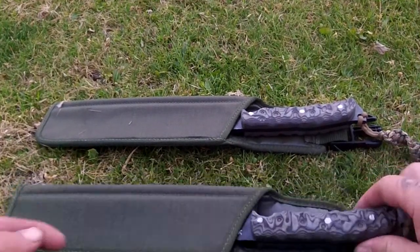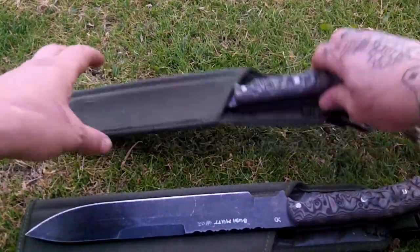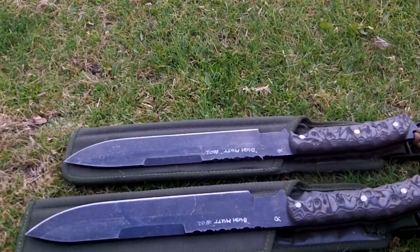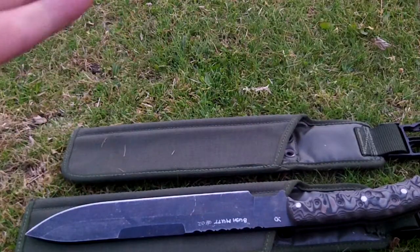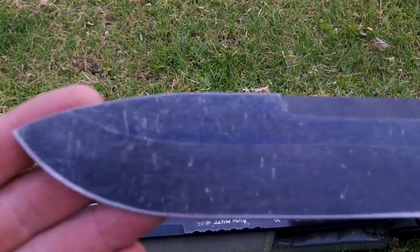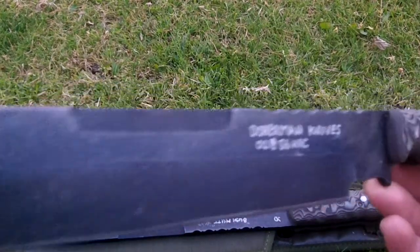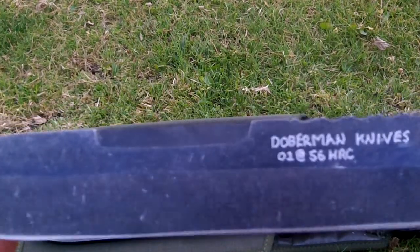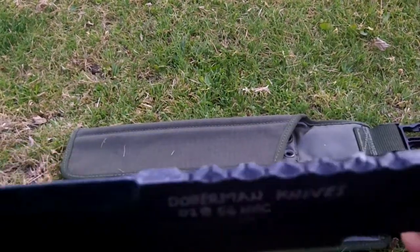So what we have here — I decided I wanted to make a bushcraft knife, but a big one. And I wanted to try a new jig and just, I don't know, I guess I saw something and made it.